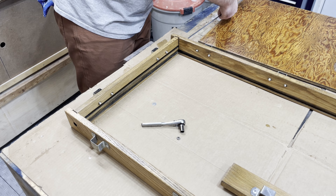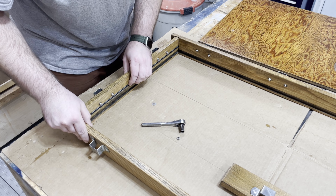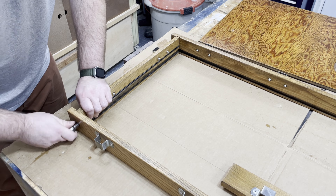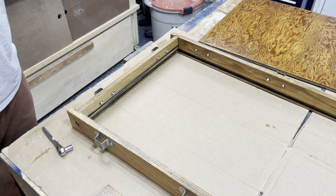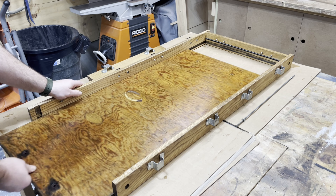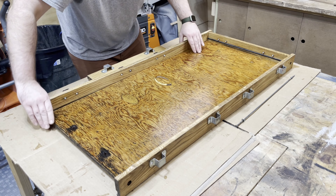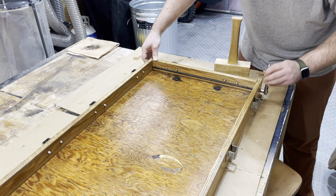Reassembling the sides, I'm putting those threaded rods back through, starting on one side and tightening just enough without over-tightening because I still need to slide the plywood base in. I slide that in from the other side and push it in all the way, then square it up, put the adjacent side on, and tighten it down the same way with the threaded rod.